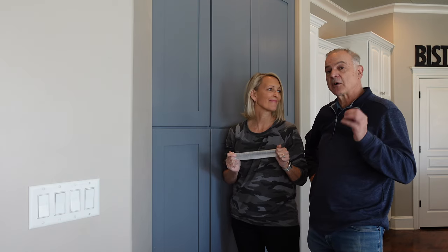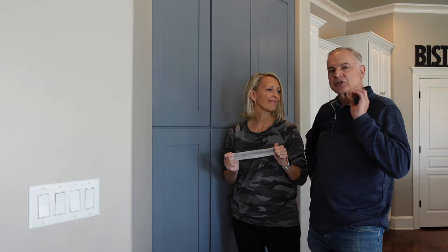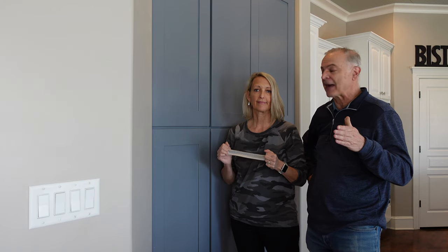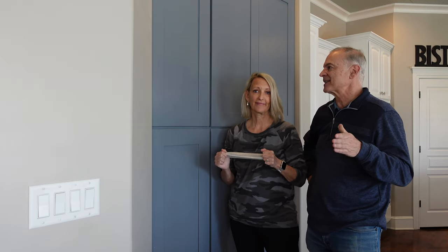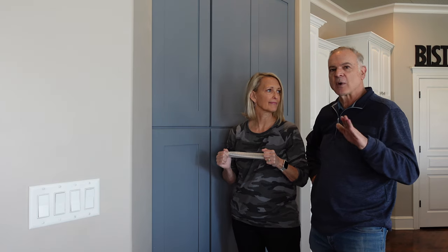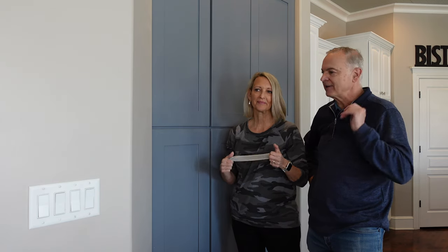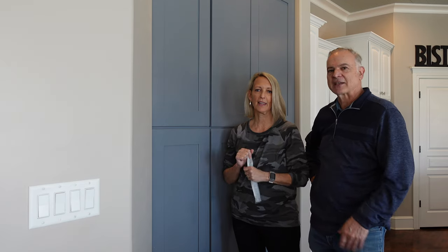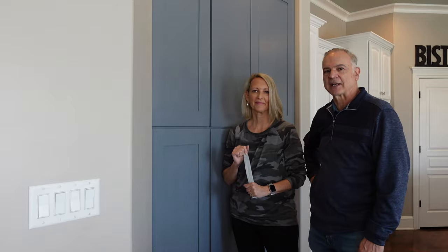Hopefully you got something out of this video and learned a little something. Don't be intimidated by painting cabinets. If you use the right tools and go through those four steps we talked about, you can get great results. And if it doesn't turn out exactly how you want it, you can always hit it with sandpaper and do another coat — it's always fixable. Thanks for watching. We'll see you in the next video.